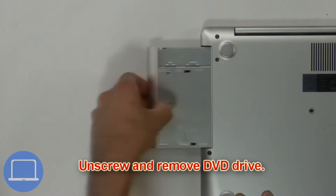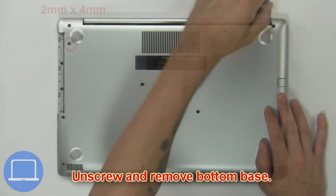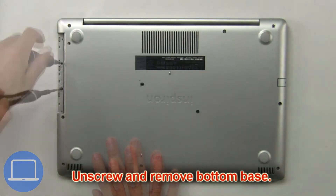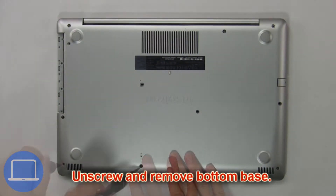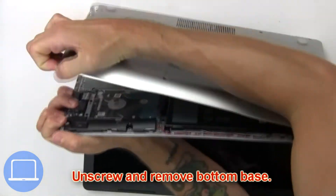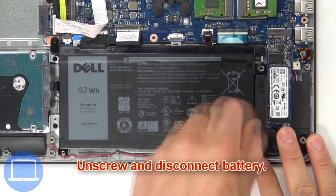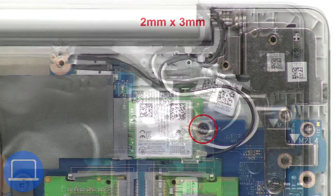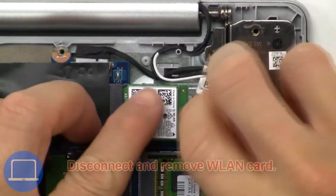First, unscrew and slide out the DVD optical drive. Then unscrew and remove the bottom base. Now unscrew and disconnect the battery. Then unscrew and remove the antenna cable bracket. Now disconnect